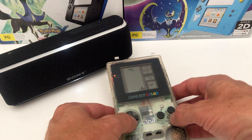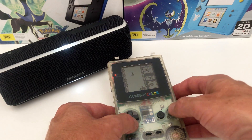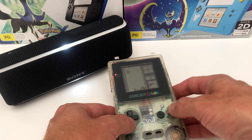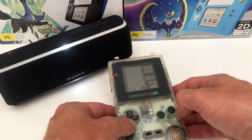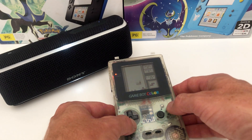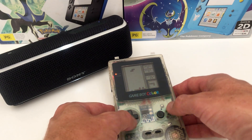This mod does take a lot of battery power so we do recommend adding a rechargeable battery or even a clean power source. Now it's time to enjoy your Game Boy with Bluetooth surround and annoy everyone in the room.